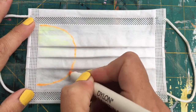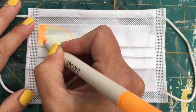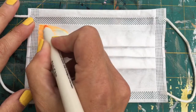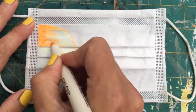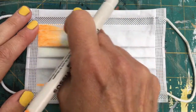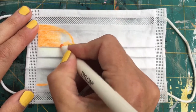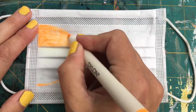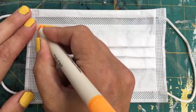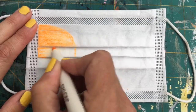I'm just going to do a very simple abstract pattern. I've made sure that my mask is the right way up — with something abstract it doesn't really matter, but you can tell which way is up by where the metal ridge is. These pens are great because you can just draw directly onto the fabric.